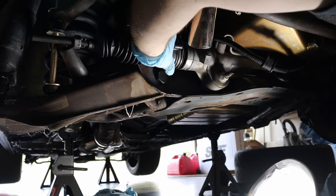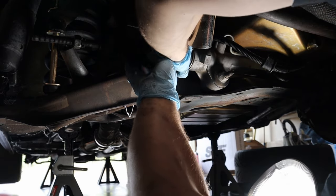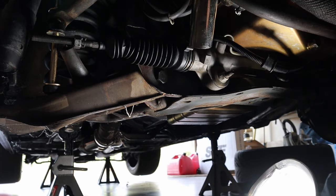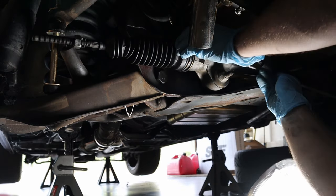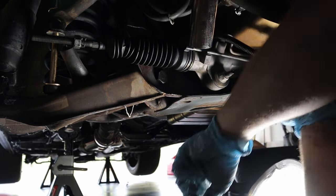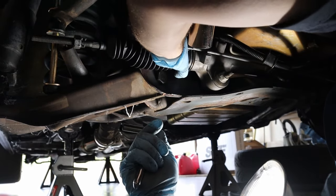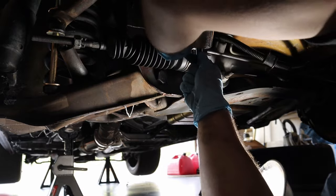Now we can put our boot back on and put our vent tube back in — just like that. Then we can tighten up the boot. Make sure the boot is all the way on and tighten it down with your 8 millimeter socket.